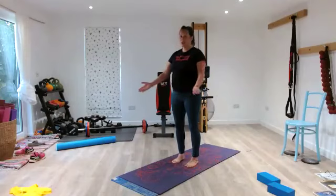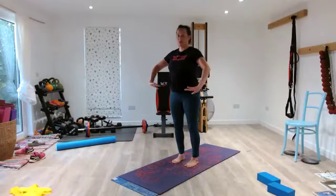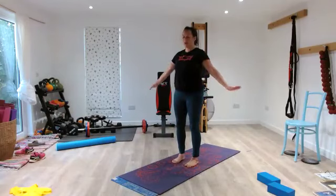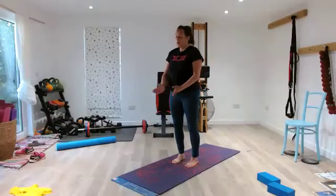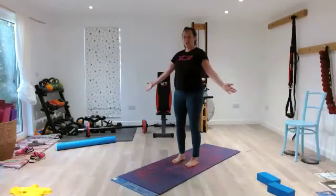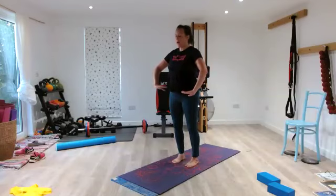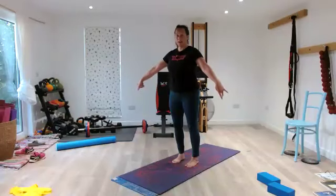Rock back — 2, 3, forwards — 5, 4, 3, 2, 1. Rock back — 2, 3, forwards — 5, 4, 3, 2, 1. Close your mouth and nose, pause. Widen your ribs as you open your hands and flex for 10, 9, 8, 7, 6, 5, 4, 3, 2, 1.